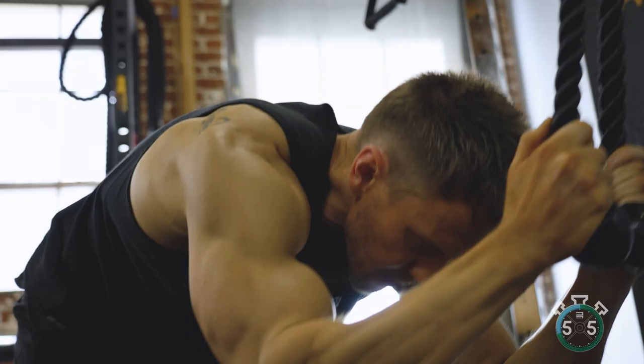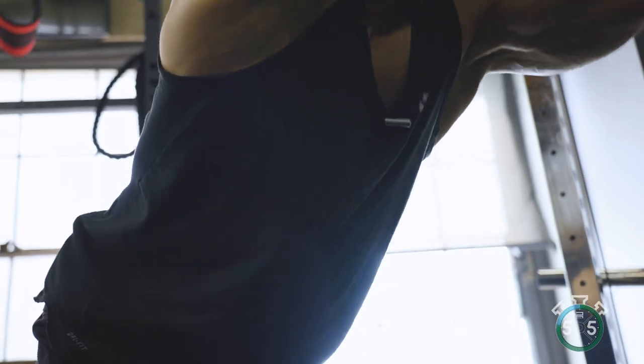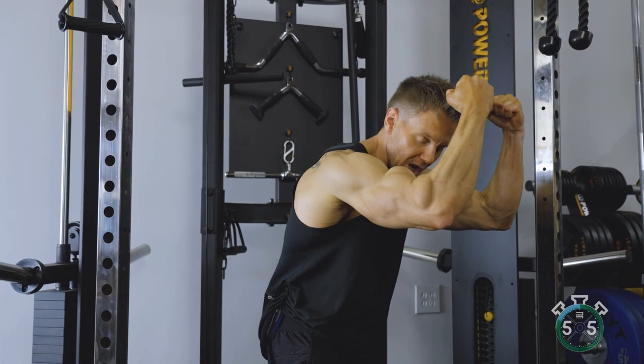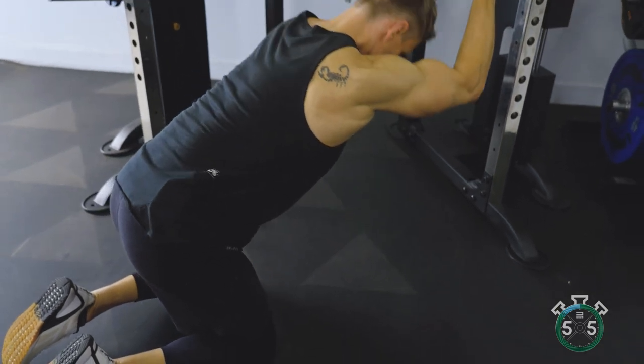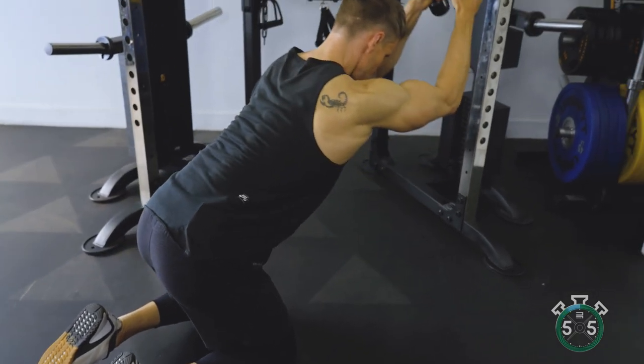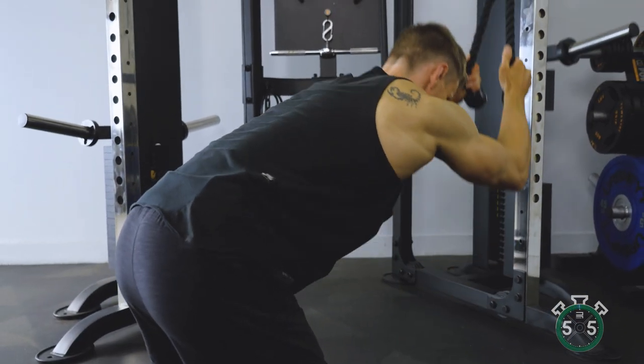Exhale as you crunch forwards, inhale as you open the abs up, and think about the abdominals working instead of the arms pulling it down. In fact, use a light weight, hold the rope with one hand and the other hand on the abs, and you can feel the abdominals tense just by contracting the shoulders.